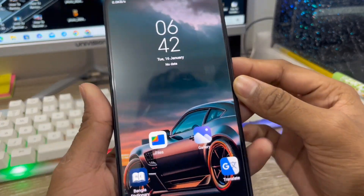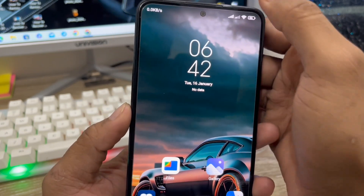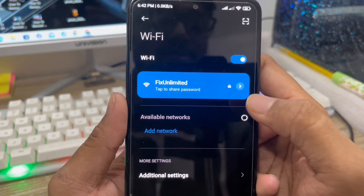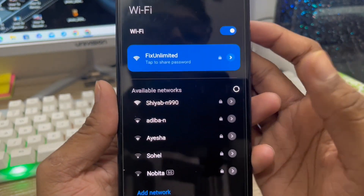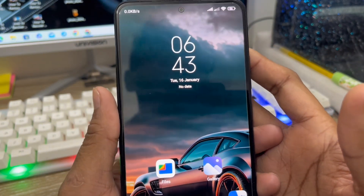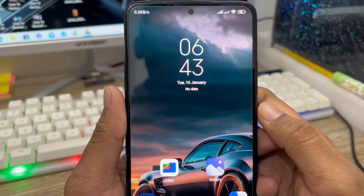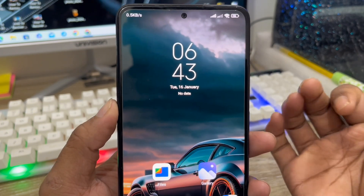Hey there, this is Jack and welcome to your monitor channel Jack Tips. Today's video I'm going to show you how to see your Wi-Fi connected password on your device. Some people want to see their Wi-Fi connected password but don't understand how. Don't worry, in this video I'm going to show you two easy step ways how to see your Wi-Fi connected password on any kind of device.